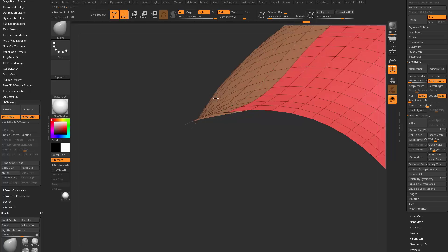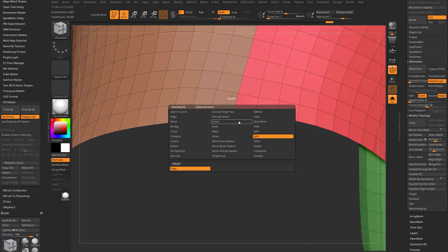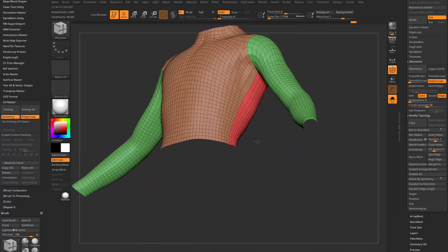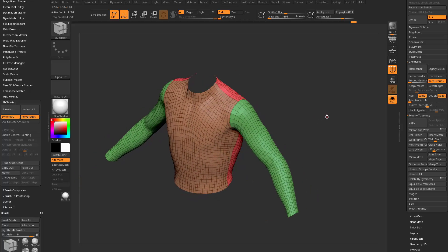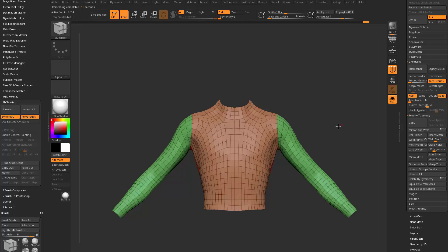Down at the bottom I've got a piece of geometry that went over to one side. I'll do another Split Edge here, move those around, then hold down Alt, start painting, tap Shift, and clean those up. Now that those are clean, I'm going to do Geometry, Modify Topology, Mirror and Weld Across the X again, then ZeroMesh Half, Keep Groups, Smooth Groups down to zero. We've got a nice clean version of our geometry that we can go ahead and UV now.